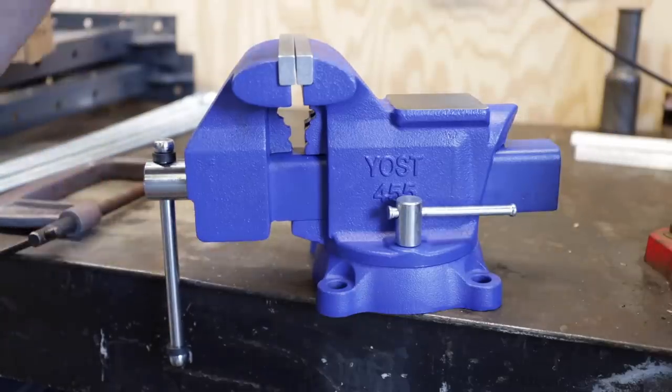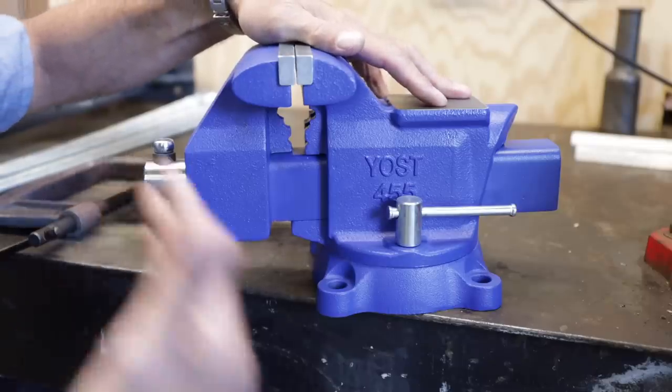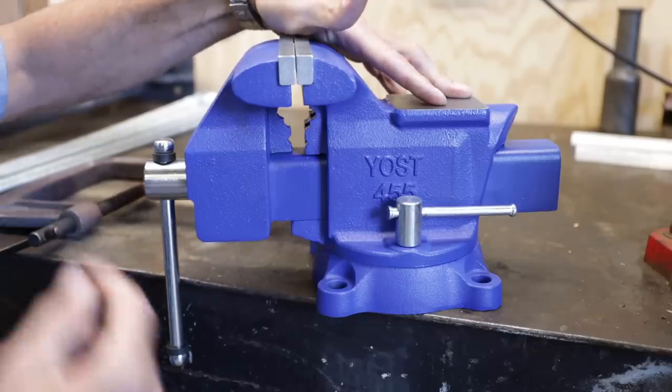So let's look at the features and why I chose this. My vise, the Snap-on vise that I use, is a heritage vise, but it's 10 times the cost. I think that vise retails for close to $800, maybe even more than 10 times. It's hard to justify if you're just a homeowner using it occasionally. If you're a shop or a pro, that's a whole different deal - we'll discuss that in a minute.